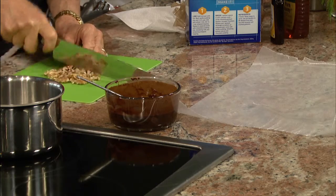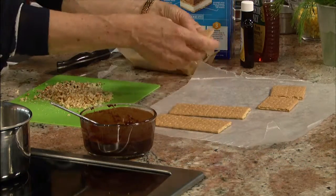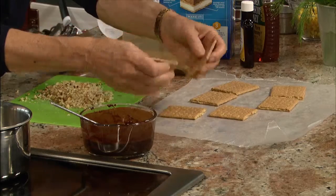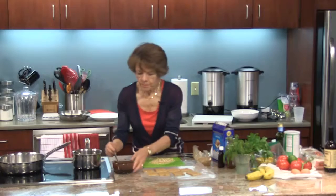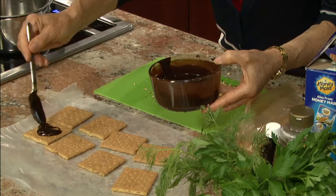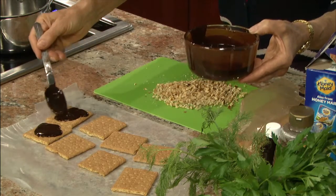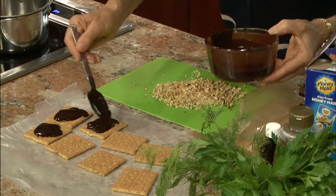I'm going to chop these really fine — you want about a quarter cup. Here I have my graham crackers that I'm going to break in half and line them up. Watch how nicely this goes on — a beautiful thin texture. It's thin enough that it spreads easily but still thick enough that it doesn't run all over the place. And I like to put chocolate on both sides.